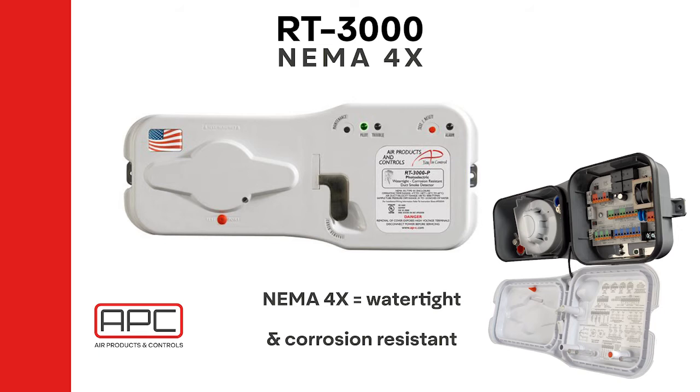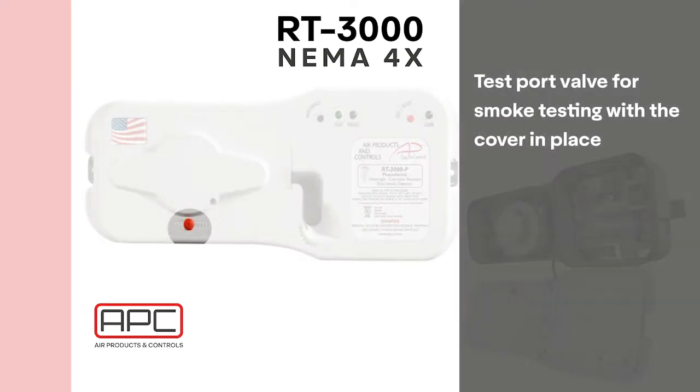The front label indicates the brand, model, sensor type, operating range, velocity range, and the air differential range for the sampling tubes. Though typically an outdoor unit, the RT also features the test port valve. Since the test port closes up after use, the chamber will remain sealed.